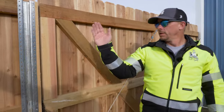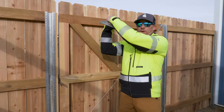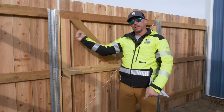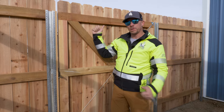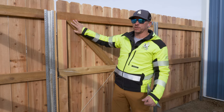Think about it this way: if I hold my arm straight up in the air I can take a lot of load, but as I pull my arm out I can carry less and less load until I become very weak. Once we go past that 45-degree angle this brace becomes extremely weak and wants to pull itself apart — that's why we never want to exceed 45 degrees on our compression bracing.